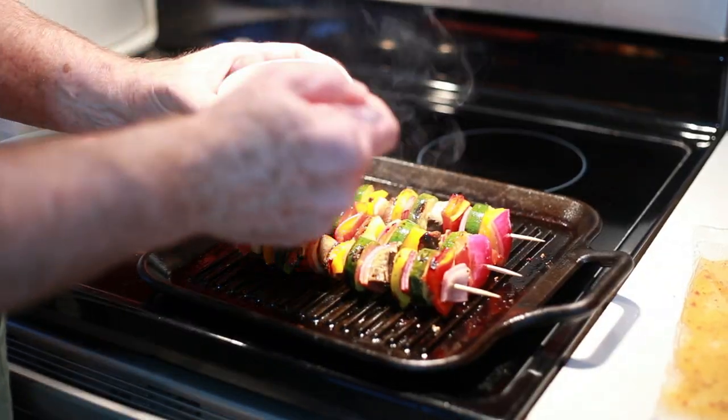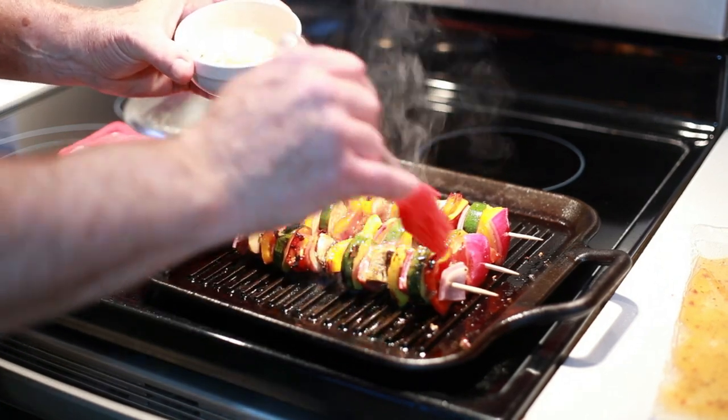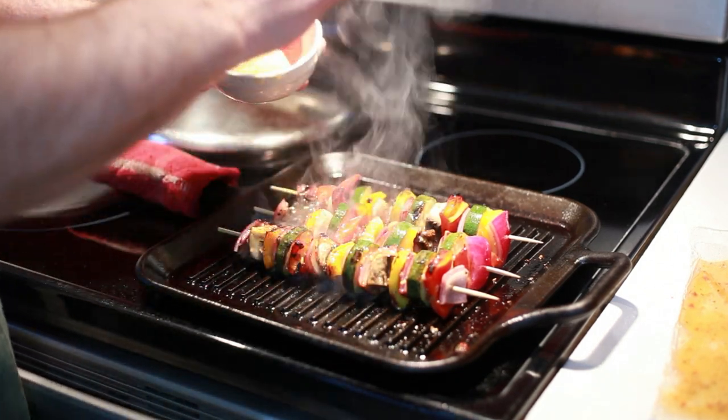These have been on one side about five or six minutes and I've turned them over. I'm going to add just a little more of the dressing on top, and they're going to be done in just a few minutes.